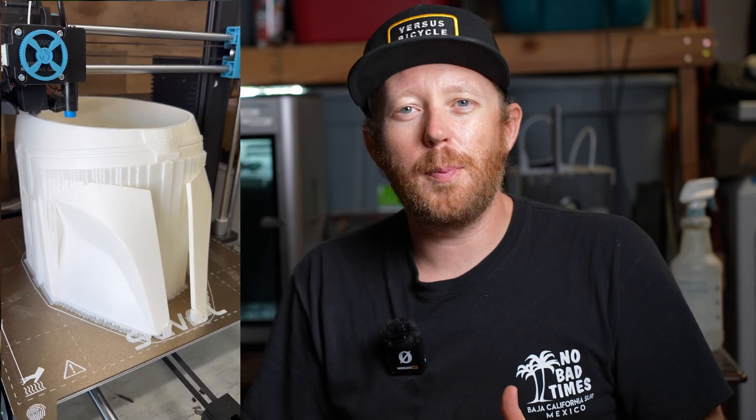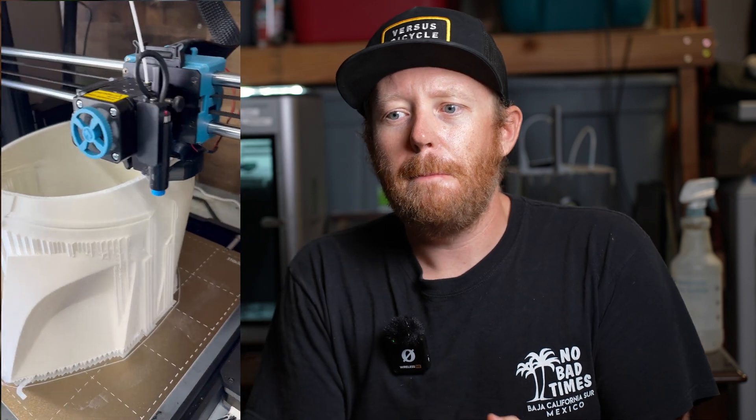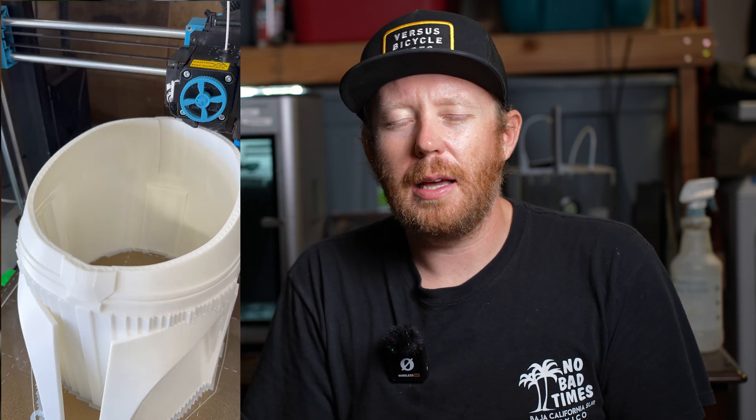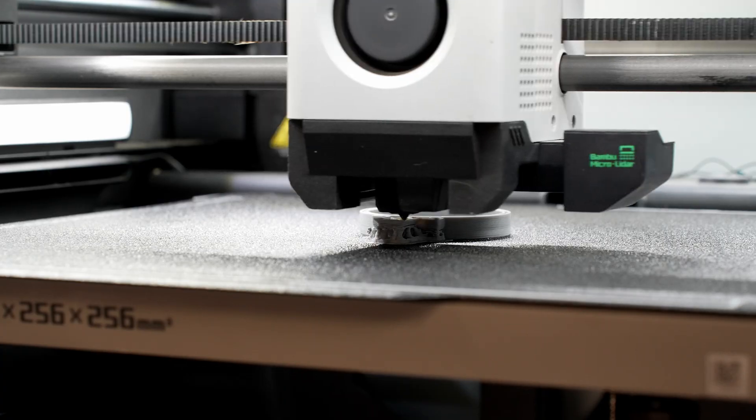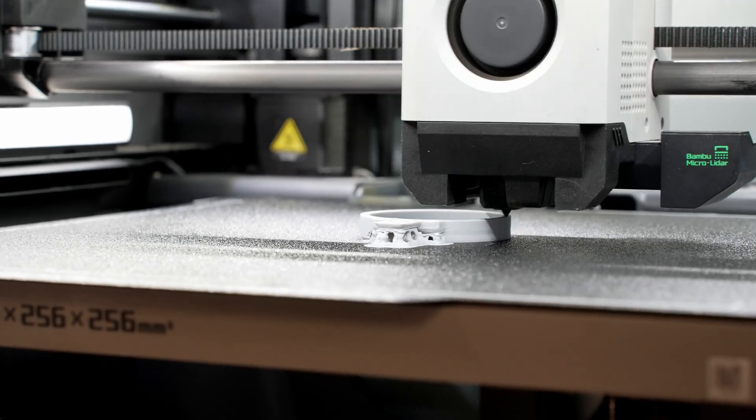I actually got into printing with the SV06 Plus from Sovol, and yeah it was a little bit of a nightmare — so much so that I ended up sending it back because I legitimately think I had a defective unit. I was done with it and I wanted to go to something that just worked, and that's what this thing is. It just works.